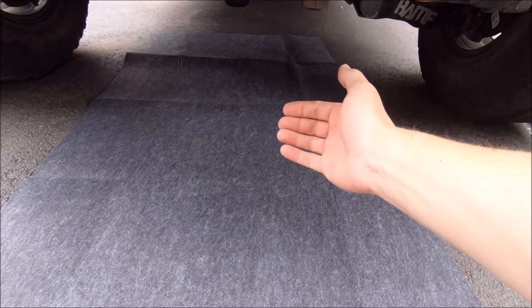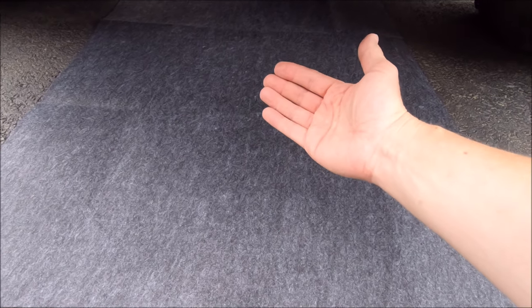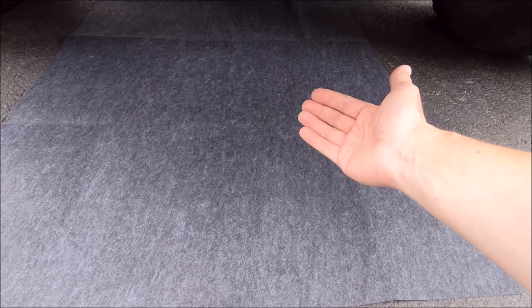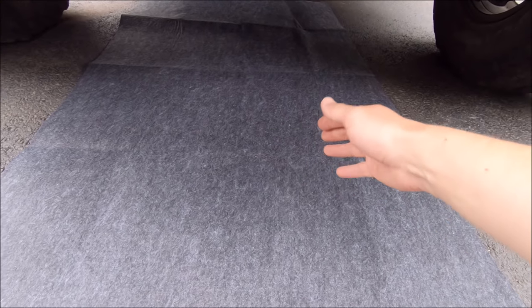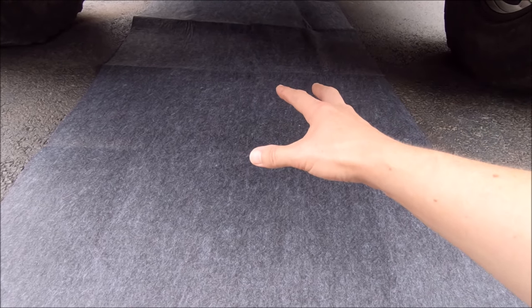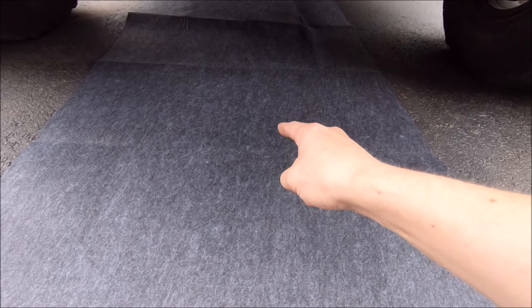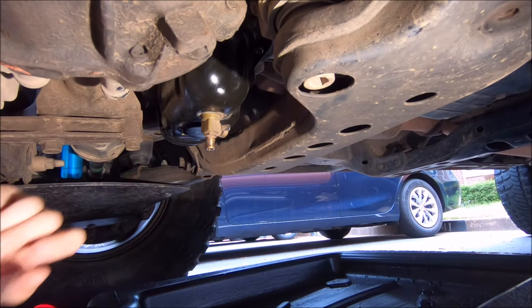One of my new favorite DIY oil change accessories is this spill mat. Even though the Fumoto valve makes it relatively clean, there always seems to be a drop or two somewhere. I got the largest size — I think five feet by three feet, or two and a half feet wide. It's absorbent and the bottom has a non-slip surface, so I definitely recommend it.